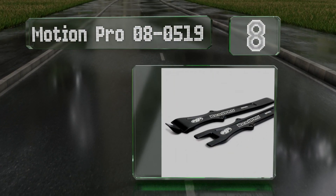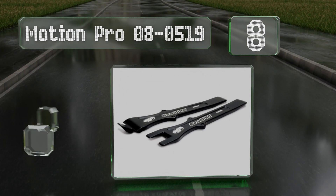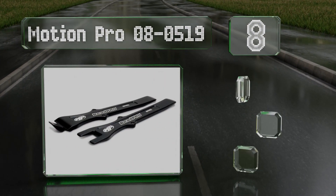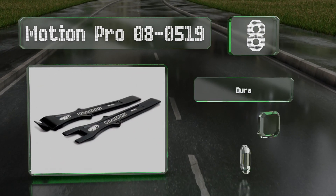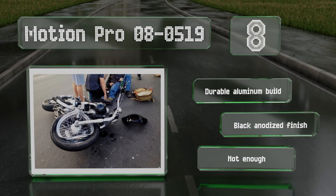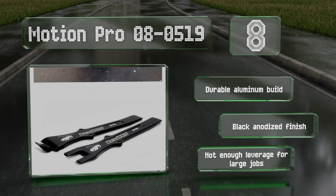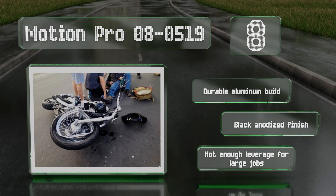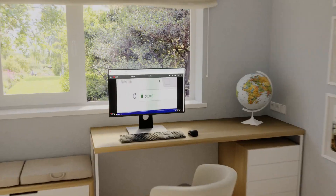Coming in at number 8, the lightweight Motion Pro 08-0519 will come in handy for use with most motorcycles and electric scooters. Each of the two pieces measures less than 10 inches long, so they'll fit easily in a tool pouch. They're a durable aluminum build with a black anodized finish. However, they don't provide enough leverage for large jobs.